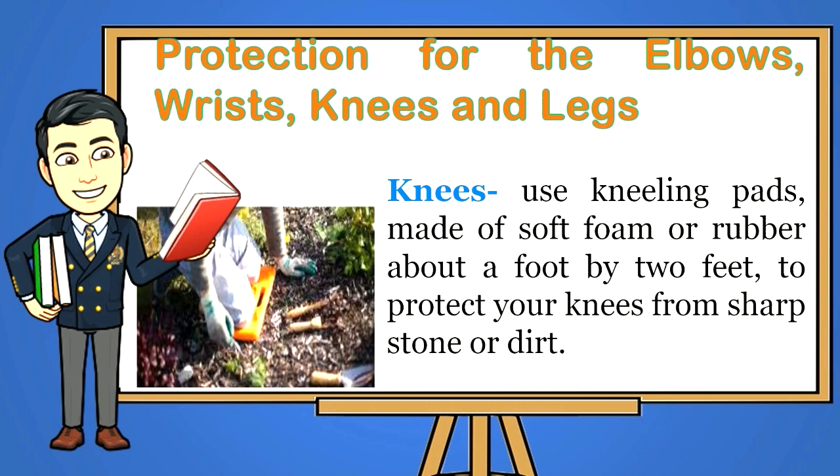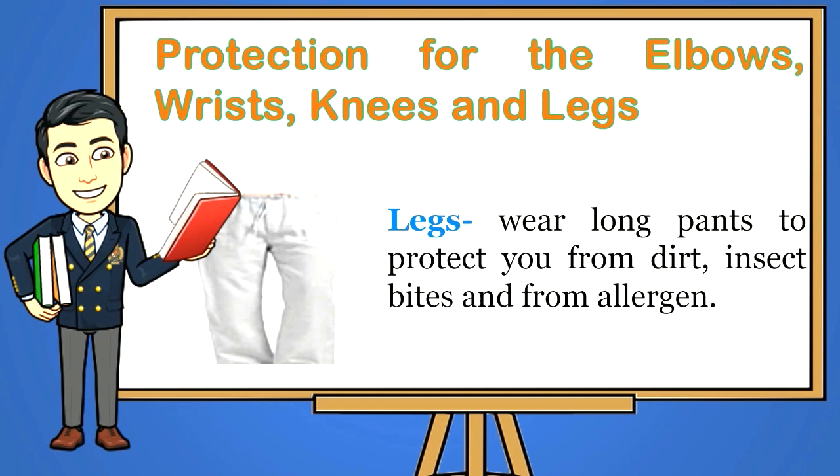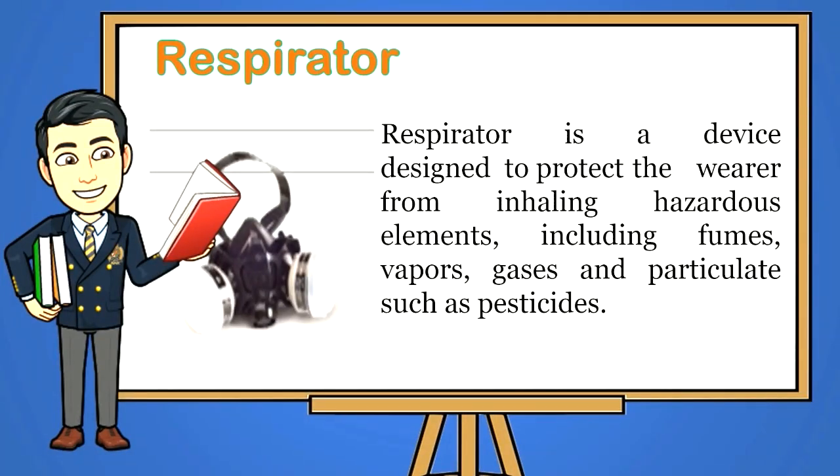Knees: use kneeling pads made of soft foam or rubber, about a foot by two feet, to protect your knees from sharp stones or dirt. Legs: wear long pants to protect you from dirt, insect bites, and allergens. A respirator is a device designed to protect the wearer from inhaling hazardous elements including fumes, vapors, gases, and particulates such as pesticides.